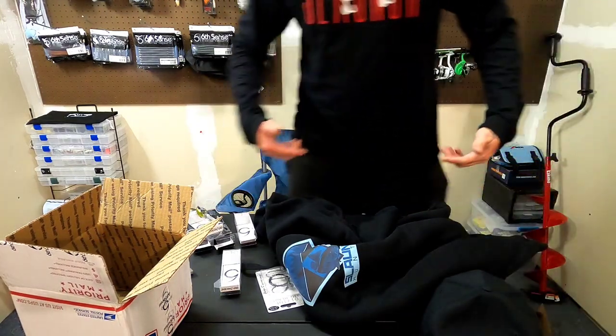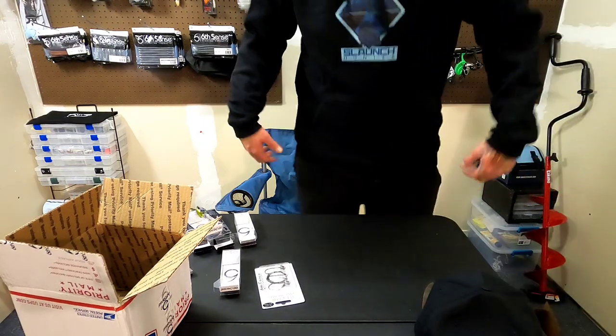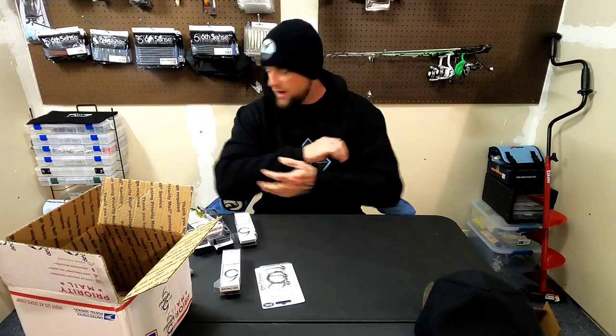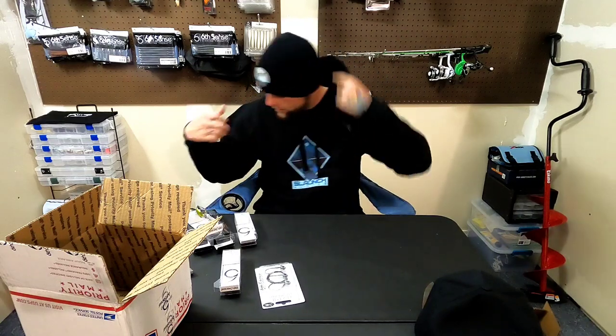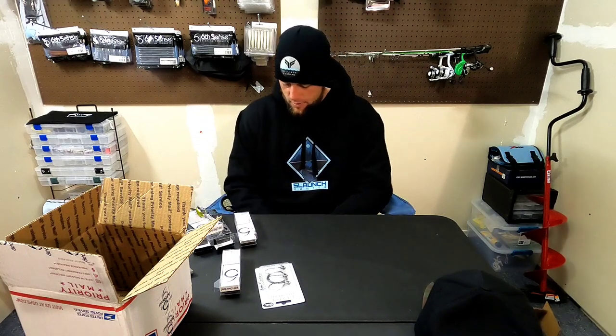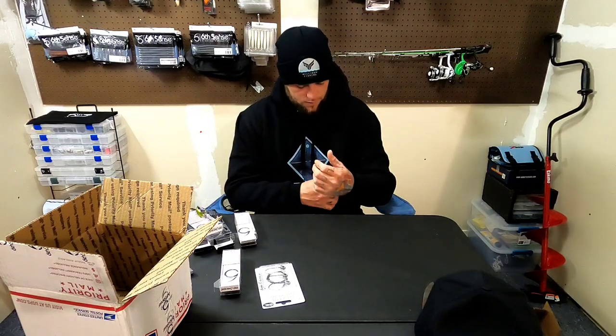Got the Slange Hunter long sleeve on now. Just a little big — this is an XL — but it's got a little extra room so when you wash it and it shrinks it's still gonna fit perfect. This is the new Slange Hunter Ice Hoodie from Millican Fishing. So soft — I don't know what kind of material it is. I weigh 230 pounds and I'm 6'1" and this fits perfect — a little loose but once you wash and dry it, it's gonna tighten up quite a bit.